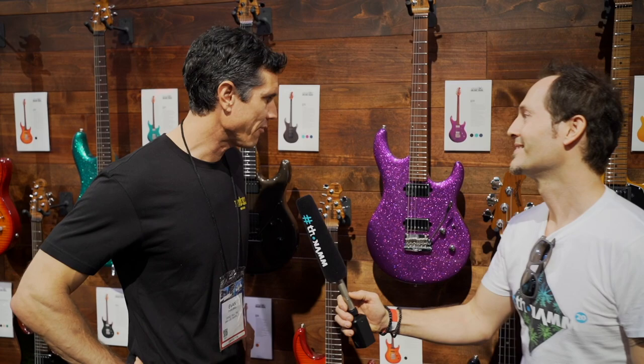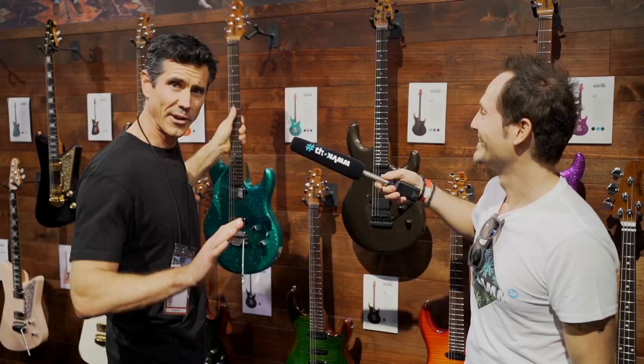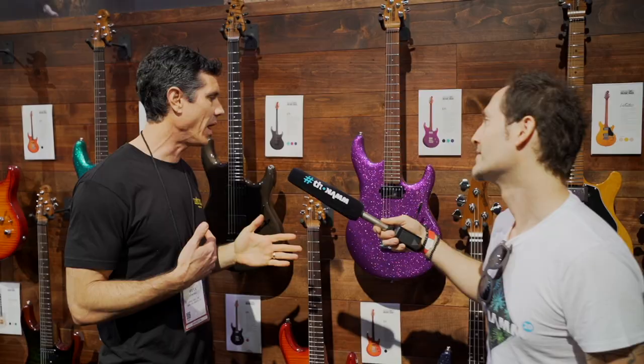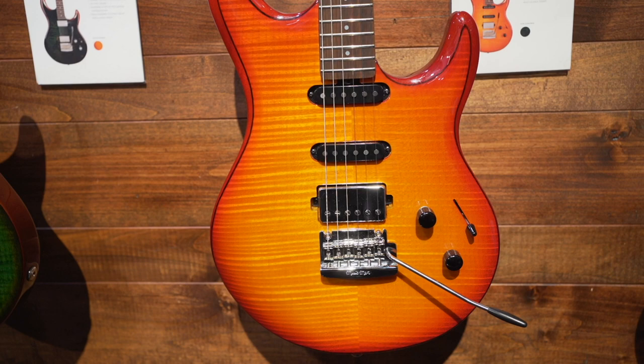So beautiful new finishes and even new guitars. On the Luke we have a few new finishes — fuchsia sparkle, ocean sparkle, and if you feel like toning it down a little bit, we also have an olive pearl with black hardware. These new Lukes, the Steve Lukather model, have new electronics — custom Music Man pickups. And the HSS model with the single coils actually has our Cutlass single coils, from our Cutlass guitar.